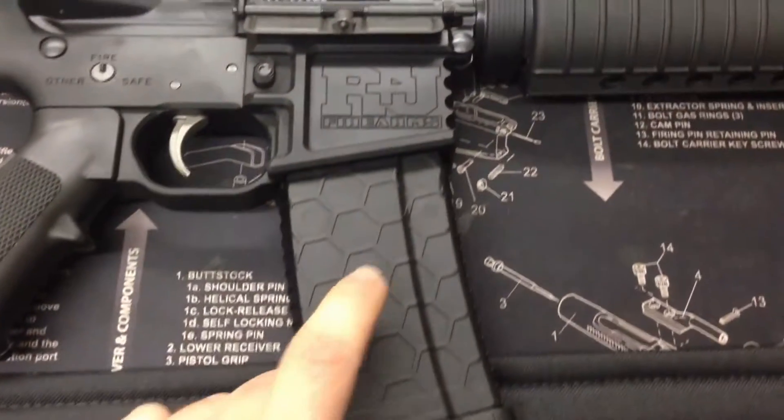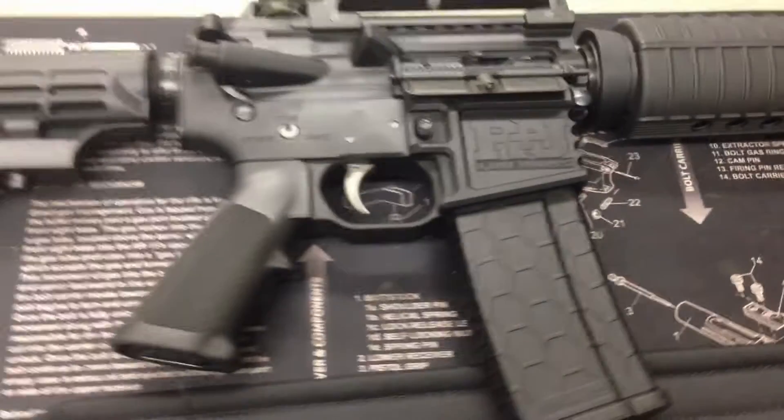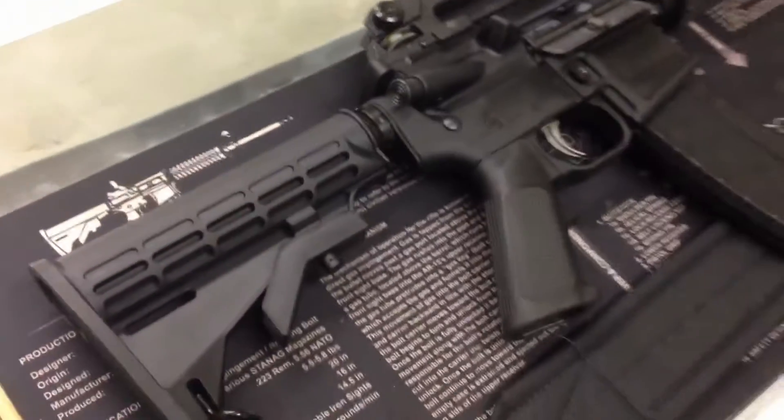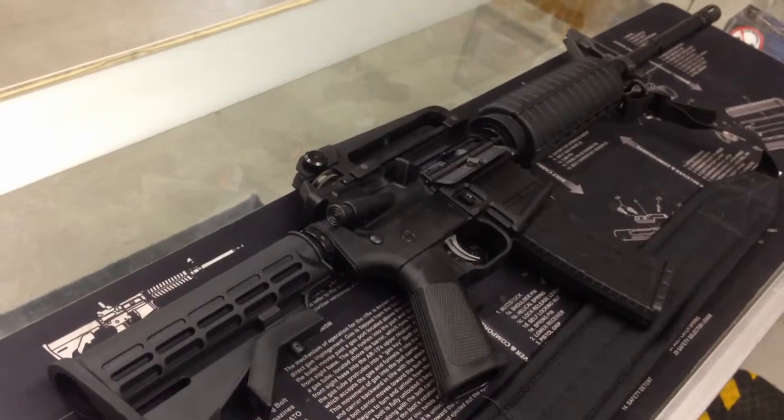It includes a nice padded nylon sling and ships with a 30-round standard capacity magazine. This is a ready-to-run package right out of the box, and it retails for $799.